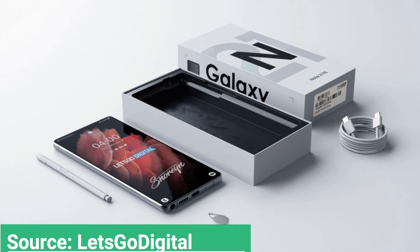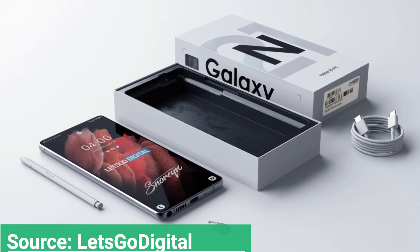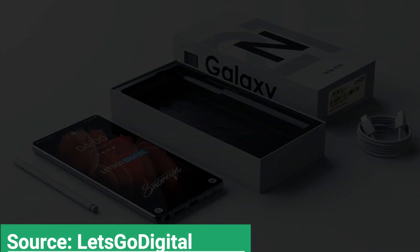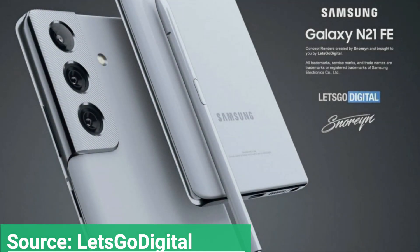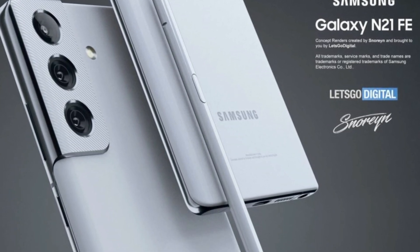Back in November 2020, the Galaxy Note 20 FE sporting a 6.5-inch display was spotted on Samsung's Brazilian website. However, it was a typing mistake because the listing was spotted on the Galaxy S20 FE web page.